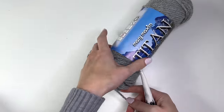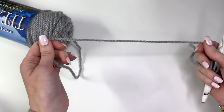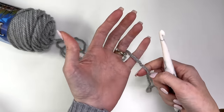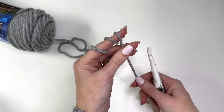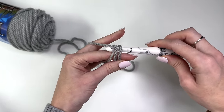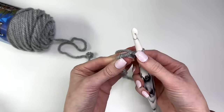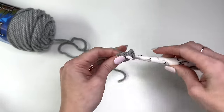Let's get started. If you want, you can pull from the center of the ball to make things easier, and we're going to begin with a magic ring. Take the yarn, wrap it around your index finger three times, take your hook sliding it through all of the loops, grab your first loop, pull it through, chain one, and now we'll work six single crochet in the ring.